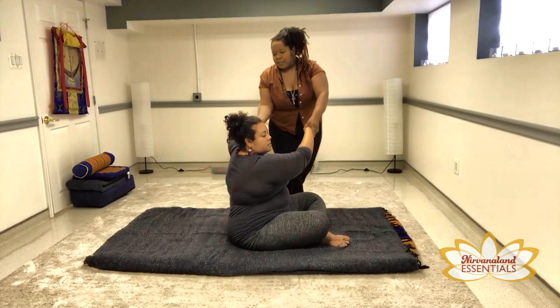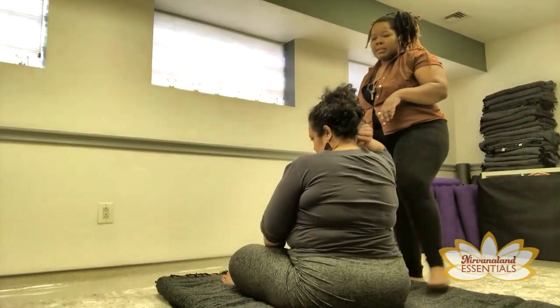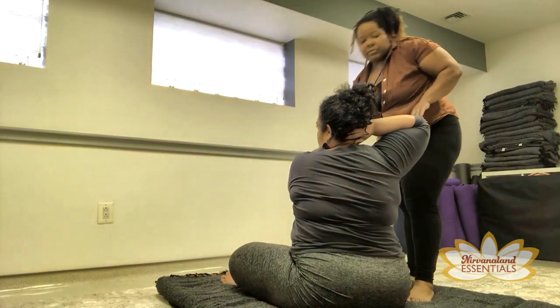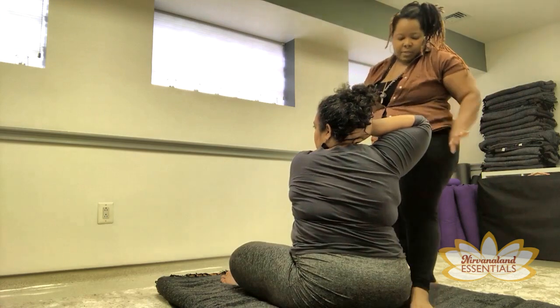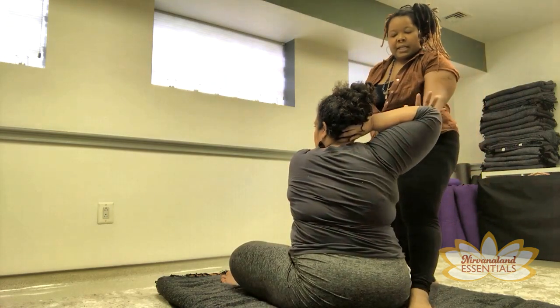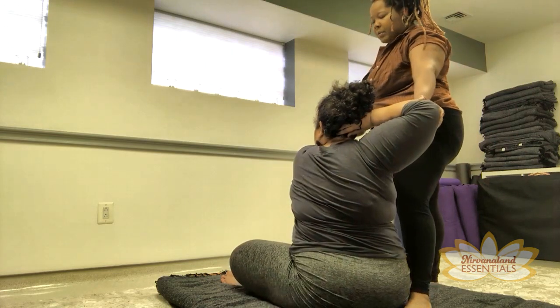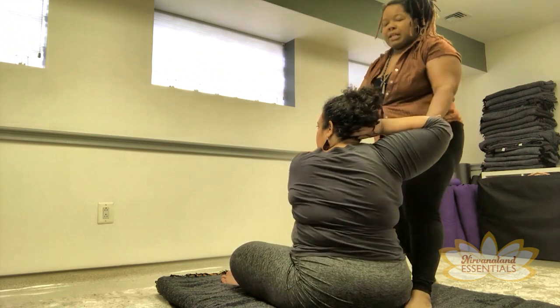And then we're going to switch and do it on the other side. The other hand comes behind the head. Here's the same move from a different angle. Notice my foot is towards the back of her body, and I'm going to press open the shoulder while I'm lifting the straight arm.